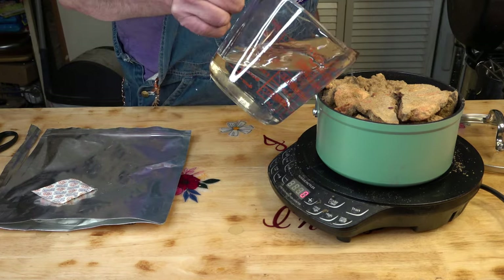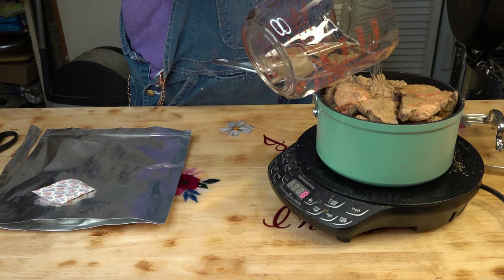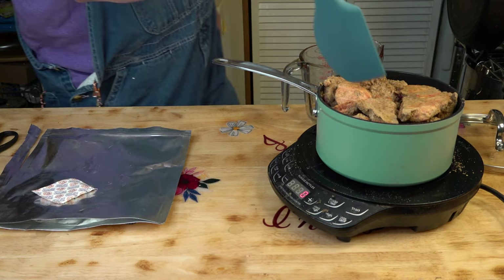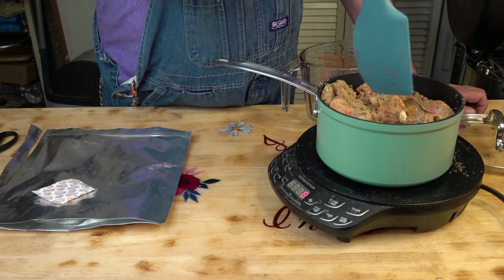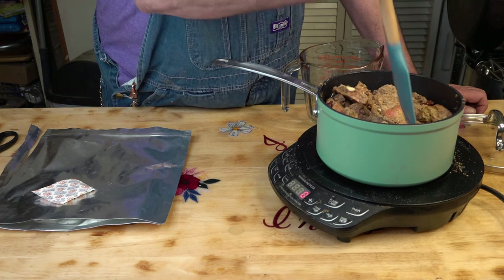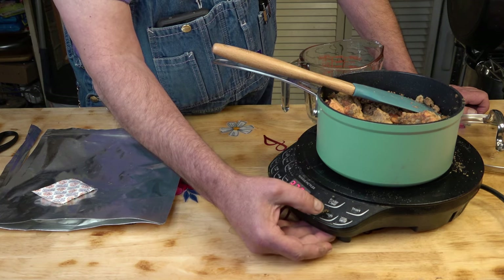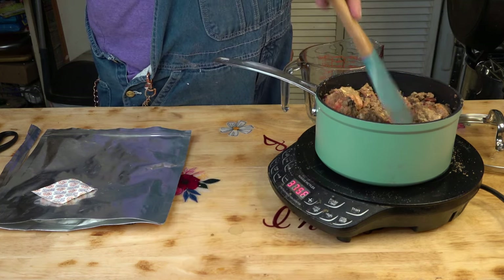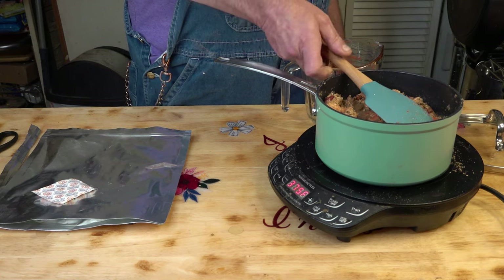Let's put some water in that. That was just cold water because I want to bring this up to temperature on the stove. Let's put that on medium high and start cooking. We're just going to cook this up — we'll get this nice and piping hot. I'll be right back.